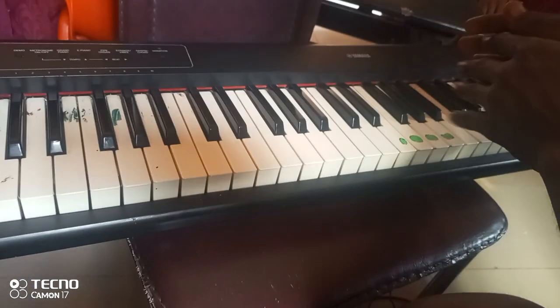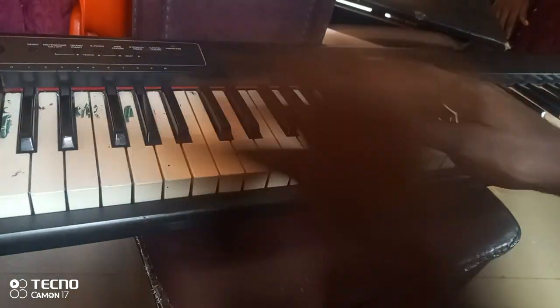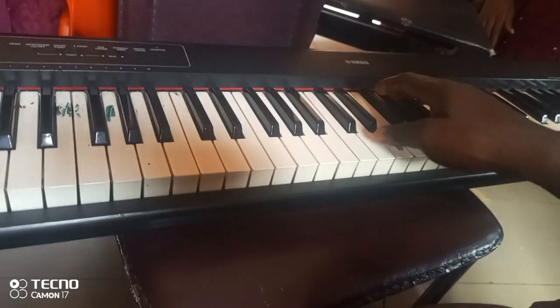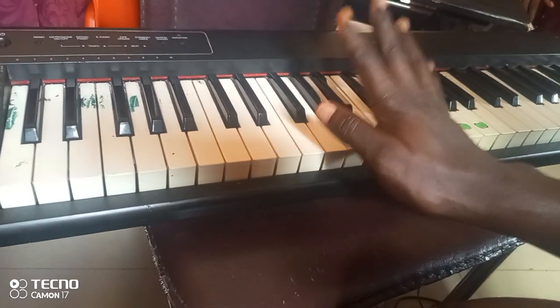So today we want to learn how to play both hands — bass left and chord right hand. And we are learning from the key of F major.